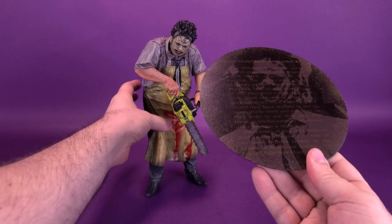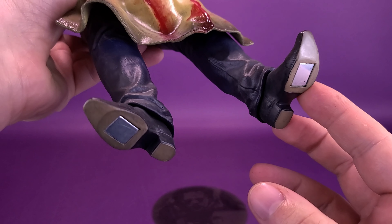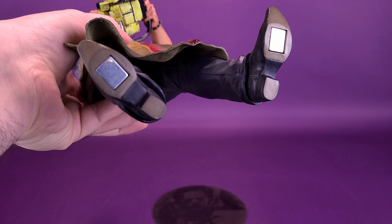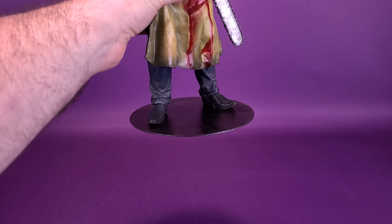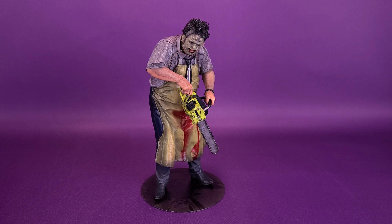If you pick up the statue's base and carefully flip Leatherface up, you'll see that the magnetized squares on the bottom of his boots attach very strongly to the display base, guaranteeing that when you're putting this on the shelf, your Leatherface statue isn't going to fall over.